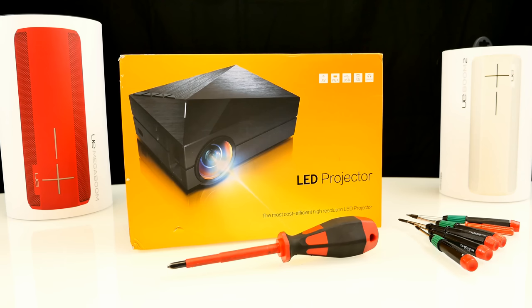Hi, what's up guys, Steven here and welcome to our first episode of Teardown Tuesday. So today we're going to take apart a Chinese LED projector, not this one here, but a crappier one. So let's get directly started.